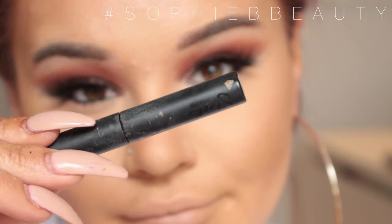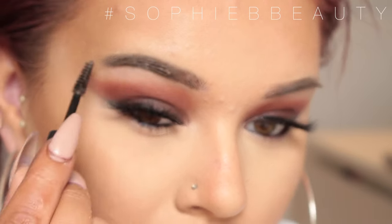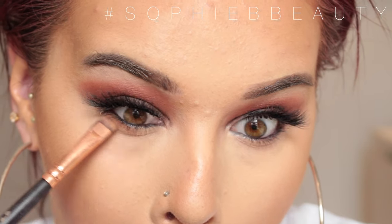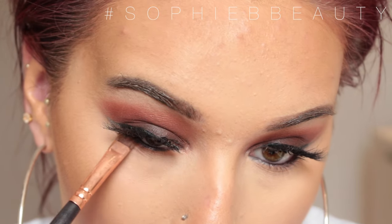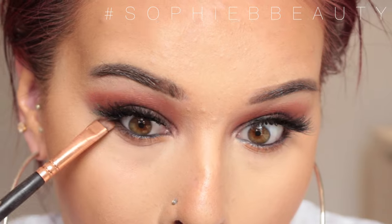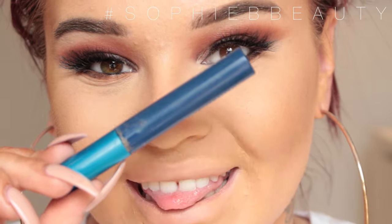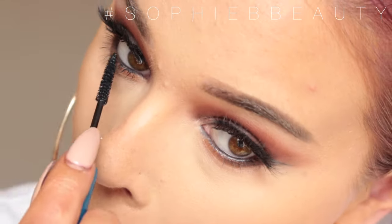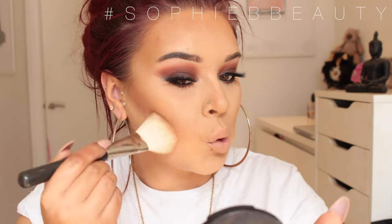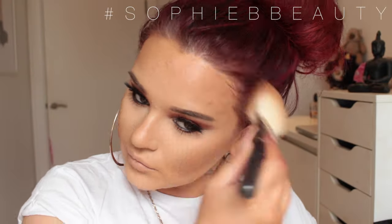I'm going to set my brows using the Sleek Brow Set in the shade Clear, then go back in and work on my lower lash line. I'm going to take the palette again, take the shade Burnt Orange on a more precise shader brush and brush this across my lower lash line. Then I'm going in with Cypress Umber just for the outer corner. I'm also going to add bottom lash mascara using the MAC Extended Play Lash Mascara. I'm going to contour using the NYX Bronzer in the shade Deep Tan — I forgot my contour earlier, whoops!